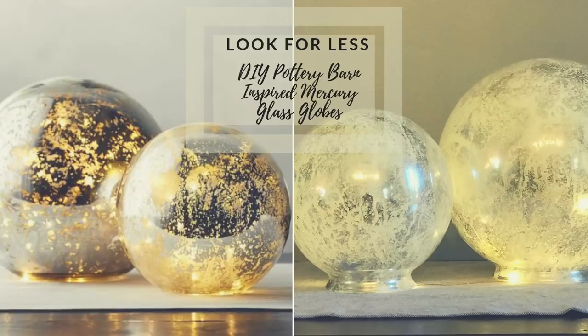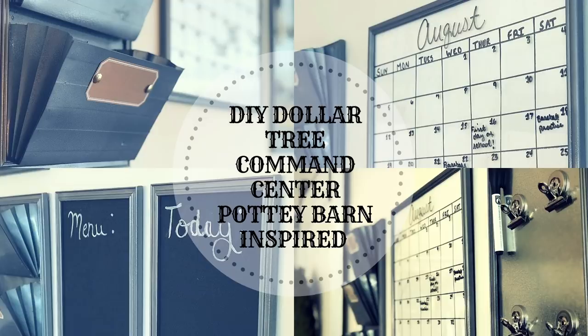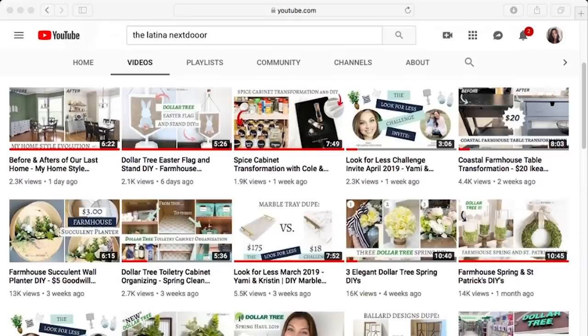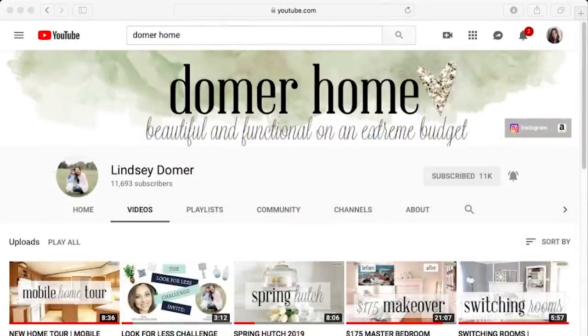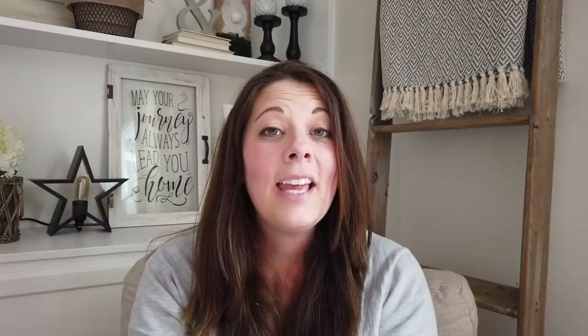Today I'm participating in the Look for Less challenge for the month of April. I've participated in this challenge in the past — it's so much fun. It's where you take a piece of high-end home decor and recreate it for less. This challenge is hosted by Yami from The Latina Next Door, and her co-host this month is Lindsay from Domer Home. I'll leave their links in the description box, and there will be a playlist created for this challenge so you can check out everyone else's Look for Less.